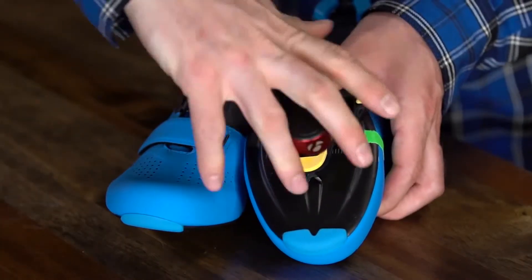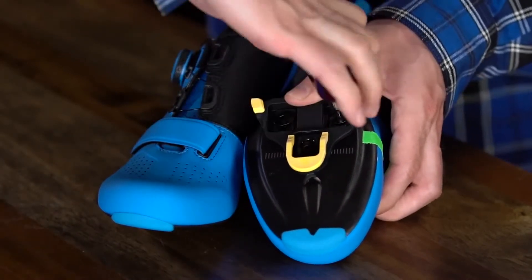Tighten the bolts as tightly as possible, without stripping the screws, to secure that cleat in place.